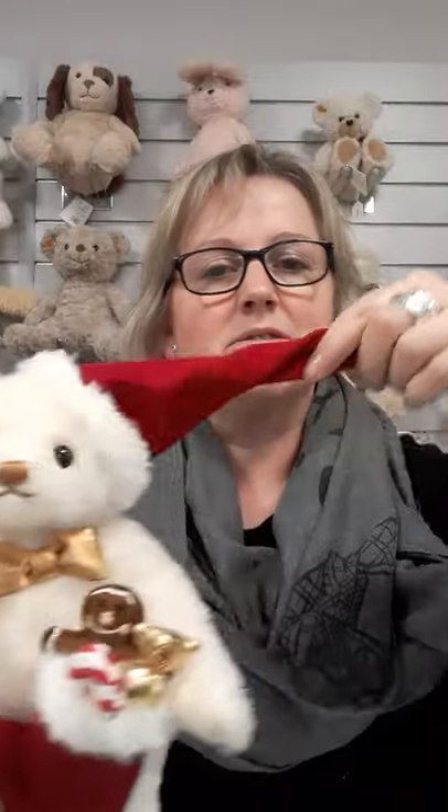The red hat is very long, and of course you can hear straight away we have the bell.